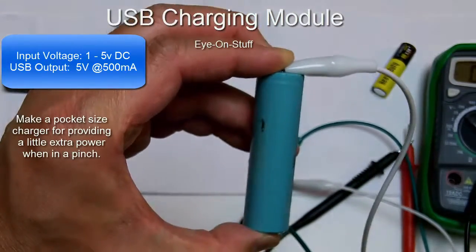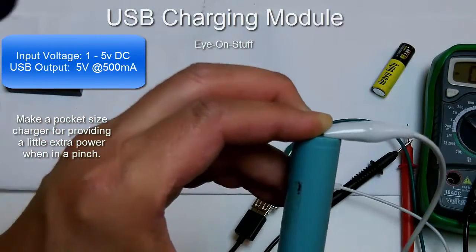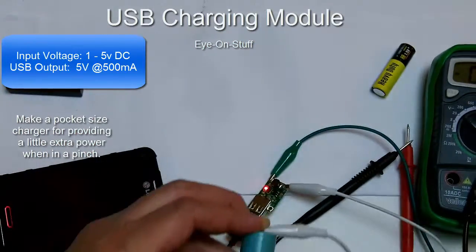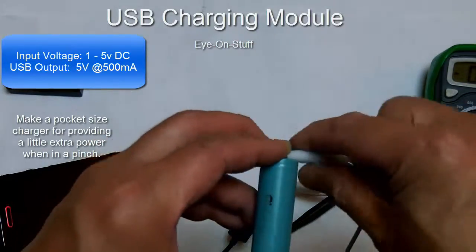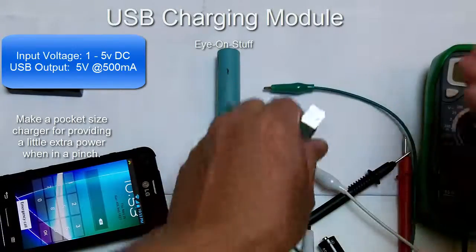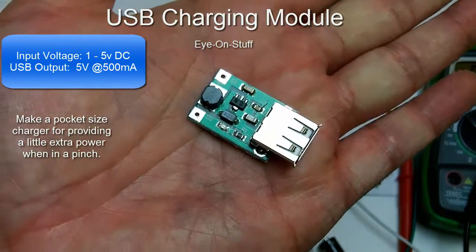If you have multiple batteries and connect them up in parallel, it will add more capacity to the charging so you can charge your device more times for a longer period. The same goes for AA or AAA batteries. These are really neat devices, this USB charging module.